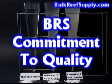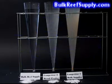At BulkReefSupply, it's our goal to not only keep reefing affordable, but also to provide the highest quality products available. We use only pharmaceutical grade material to produce our calcium product. In this demonstration, you'll see how our calcium compares to another bulk aquarium supplier as well as an aquarium retail product.